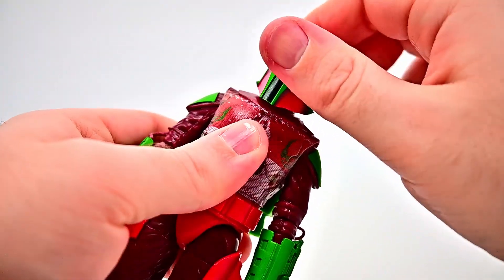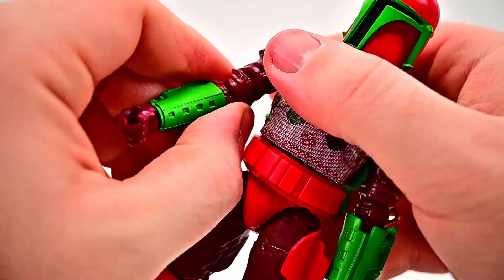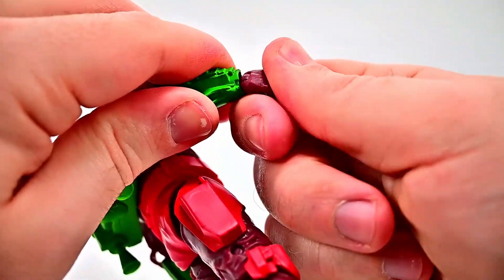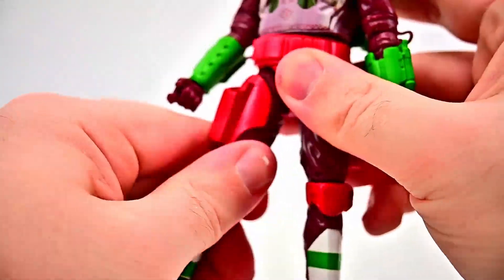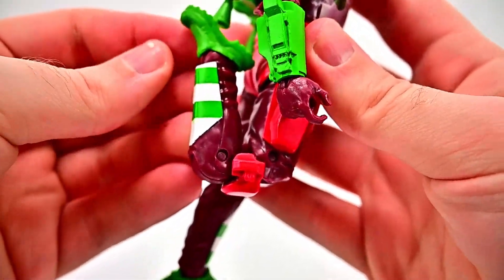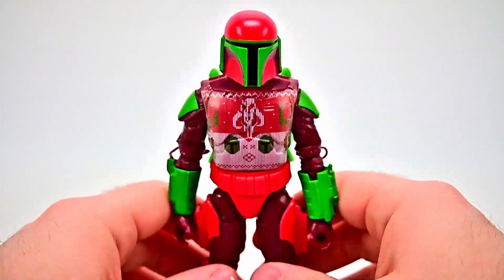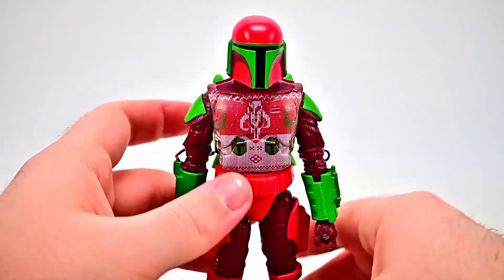For his movements: head twists all the way around and looks down and up a little bit with very little range. Shoulders go up to 90 and rotate. There's a bicep twist just above the elbow, single elbow joint bends and rotates, and rotation at the top of the vambrace though it feels a little stuck. Wrist twists and flexes back and forth. Waist crunch goes back very little but twists. Hips up to 90 and out to the side. Thigh twist. Double knee joint is very stiff but bends up to the back. Feet flex back and forth and twist side to side. The feet can't really get in a proper position so there are issues with him falling backward.